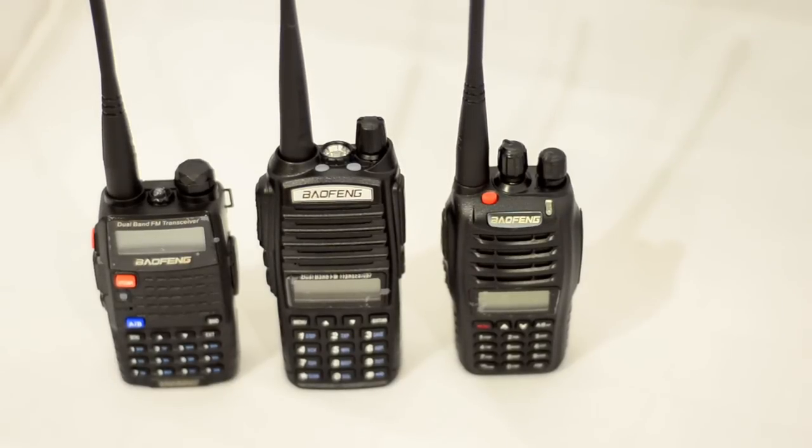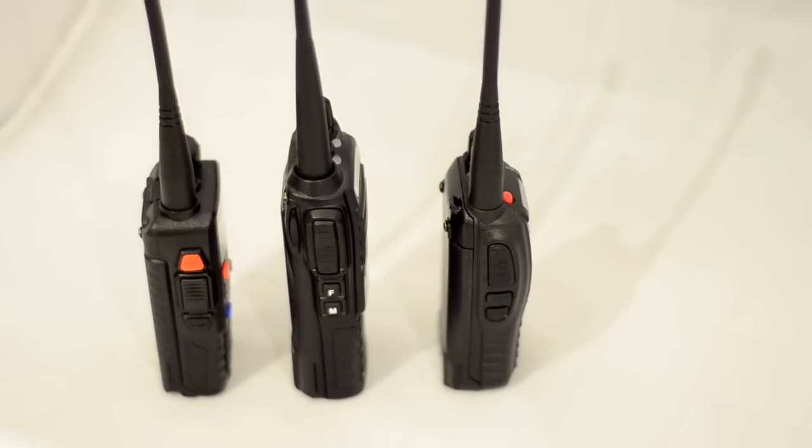Side by side, I have the UV-5RC on the left, the UV-82 — the new model — in the middle, and the UV-B5 on the right. As you can see, the B5 has a dial selection switch on top of the radio, which is something I really like and wish the UV-5R would have. The UV-82 is the tallest out of the three. Both the UV-82 and the B5 have the display screen in the middle of the radio. The large keypad on the UV-82 is something I particularly enjoy. The UV-82 is taller, but it's not thicker in any way than the other two models.